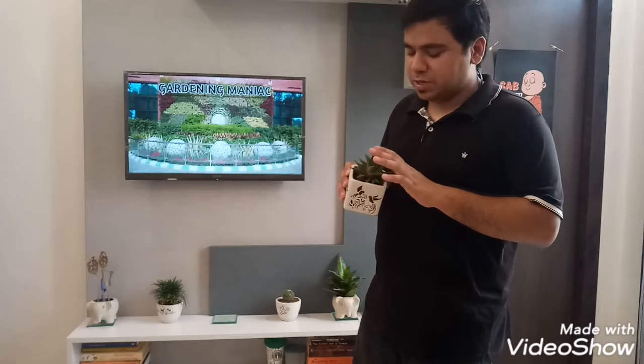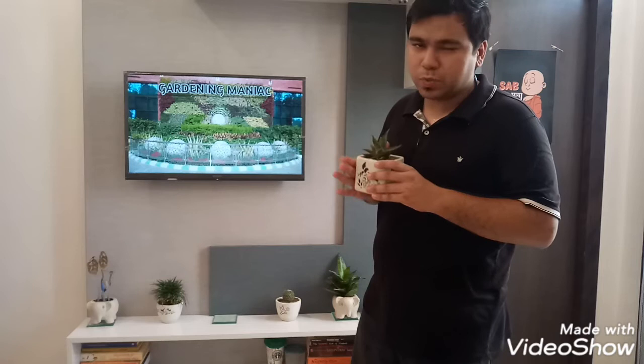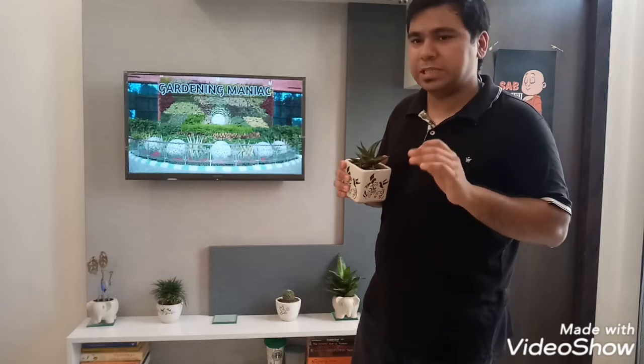I love this plant especially because of its texture, color, and everything. About soil: simple, well-drained soil — nothing too scientific. The soil should not be clay. That's the only thing you have to take care of.